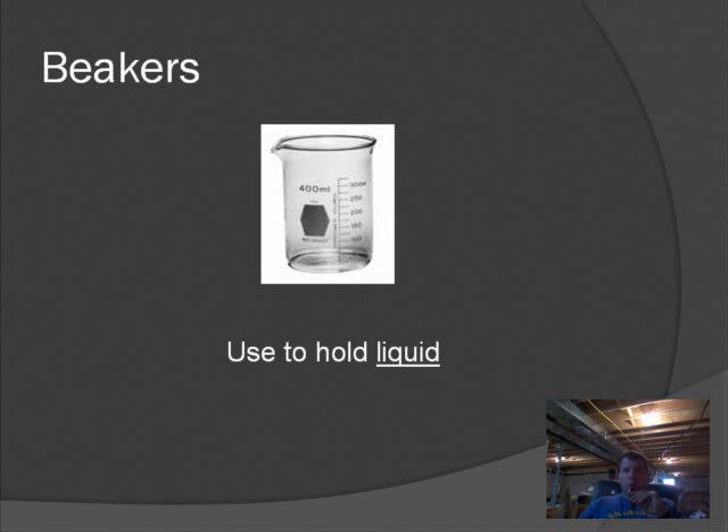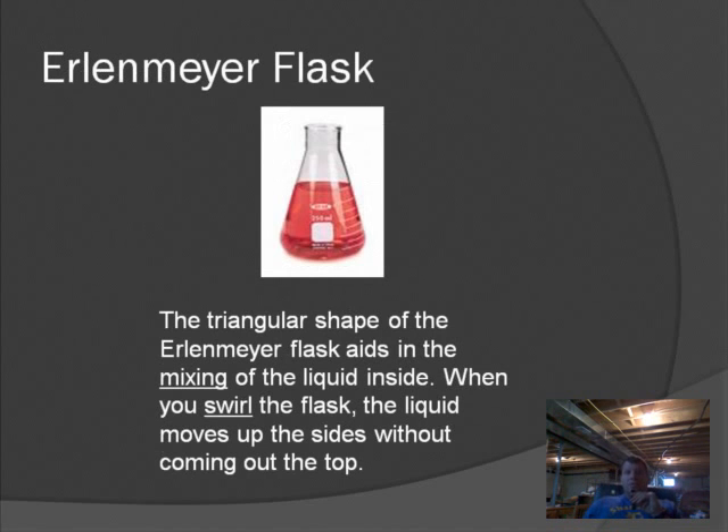The beaker is just for holding chemicals and transferring things. The next flask is the Erlenmeyer Flask, and as you look at it, it's got a unique triangular shape. This allows you, like the Florence Flask, to mix chemicals — you can grab the Erlenmeyer Flask and swirl it around, and the chemicals should stay in the flask. Unlike the Florence Flask, though, you're not going to get that uniform heating.